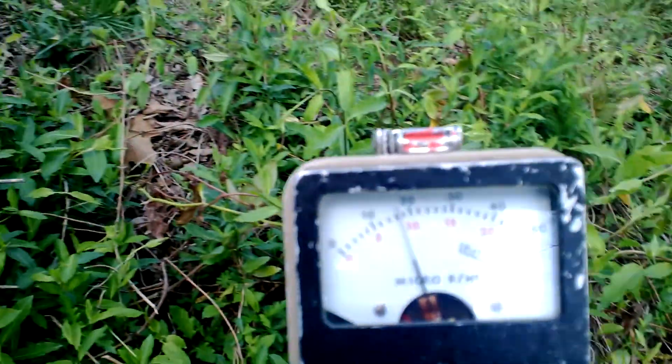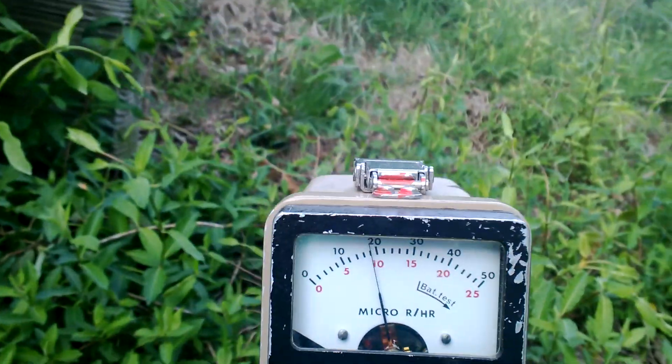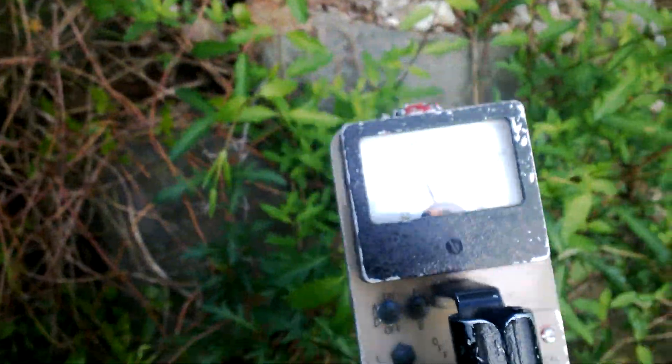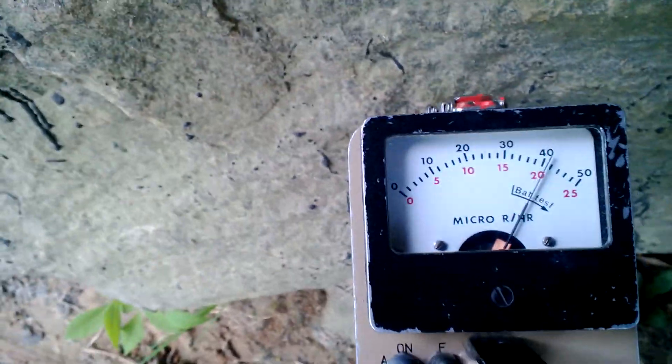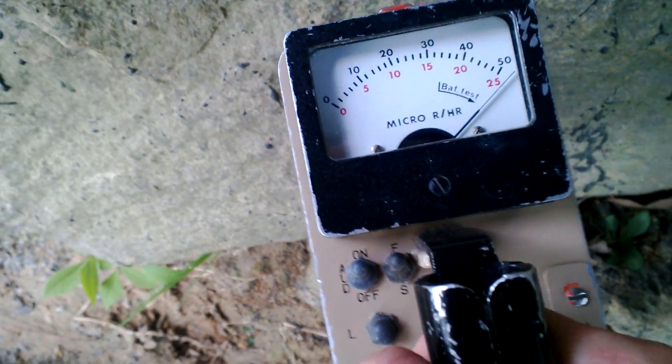Let me get a background reading. Background here is about six or seven micro rem, and right there on the lowest decade it's about nine or ten — but I'm also standing near some small blocks so it'll pick those up. Coming down to the bigger blocks, you can already tell it's increasing under this bridge.